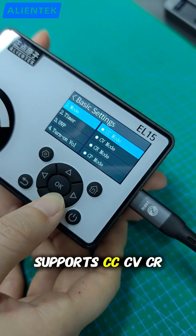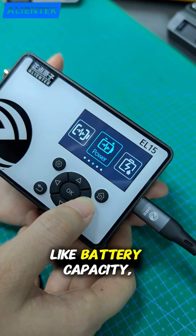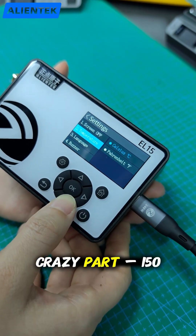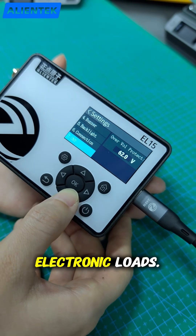This little unit supports CC, CV, CR and CP modes, plus advanced tests like battery capacity, DC internal resistance, list, scan, dynamic and automatic tests. And here's the crazy part — 150 watts of power in a body that's only 1/20th the size of traditional electronic loads.